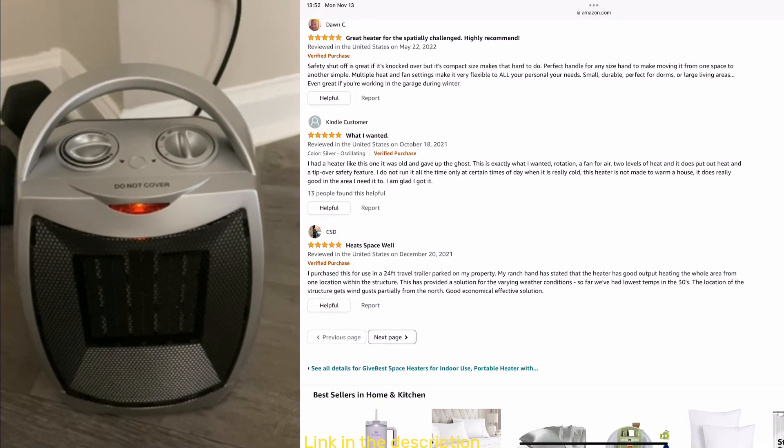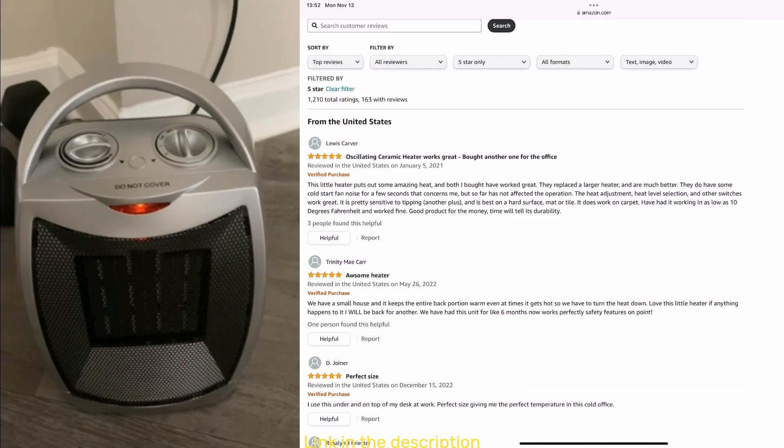But for the price, it's really worth the money. I really do recommend this. I have two of them now.